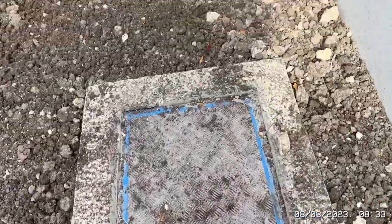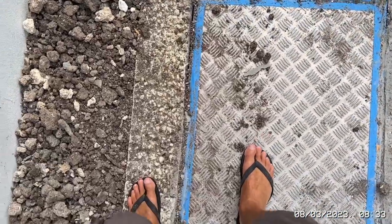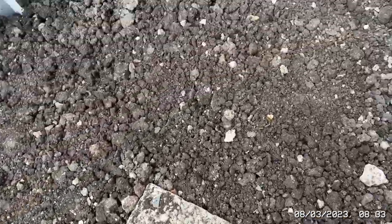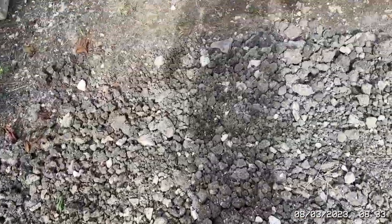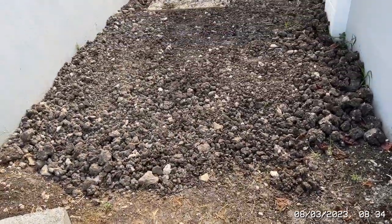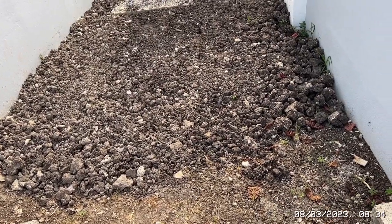We need to get the roller over this again and just pull a little bit more of this down and smooth it off. Then to a certain extent it's just letting nature do its thing. Grass guys — I need help with grass. Ideally I want grass seeds, not grass turf. Turf is bloody expensive here.